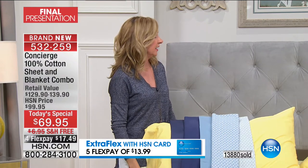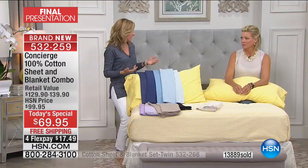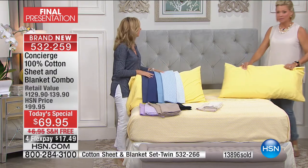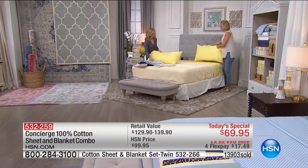I remember a lady called me from Arizona and said she'd been looking everywhere for a cotton blanket. And that's really the case — you think about what's out there, it's synthetics and winter blankets. When summer rolls around you really don't have a lot of choices. This is why we do this every year — we try to give you something you can't find anywhere else, and cotton is truly the way to go.